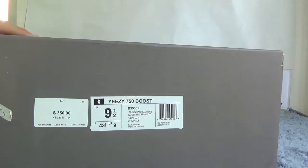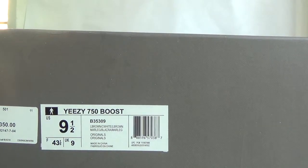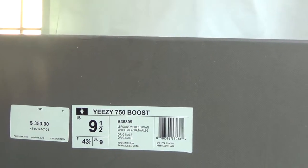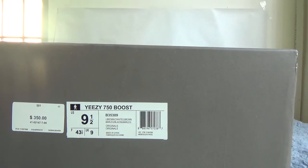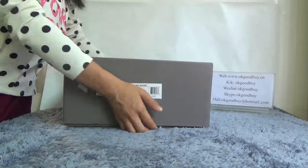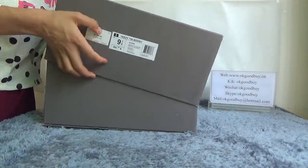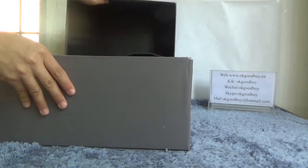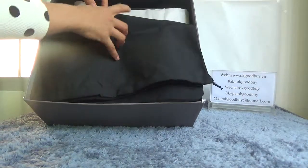From here we can get you the information about these shoes. Now I will open the box. You can see the box has two big black bags.